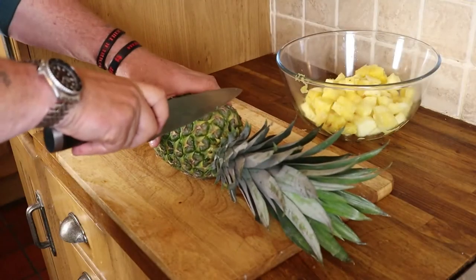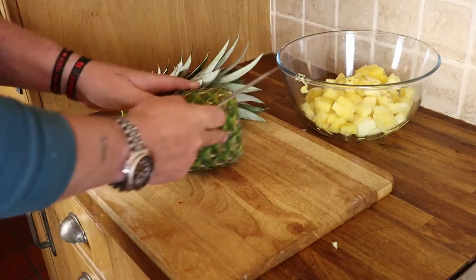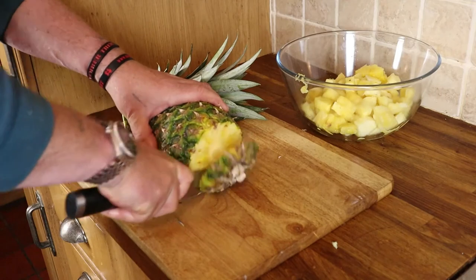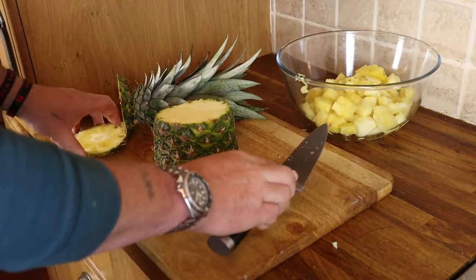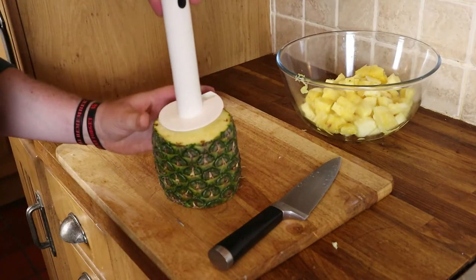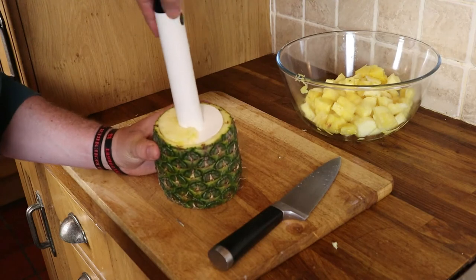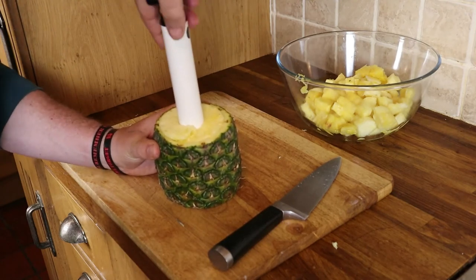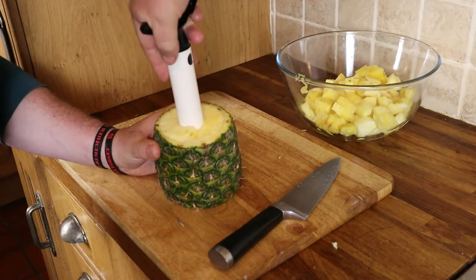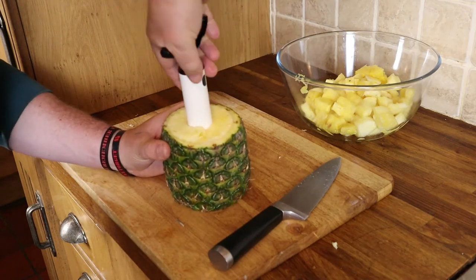Fast prep of a pineapple: take the top off, take the bottom off, stand it on end. Line your peeler corer up dead centre and twist. What the peeler corer is doing is cutting off the skin, removing the core, and cutting all the flesh into a spiral — all in one go.